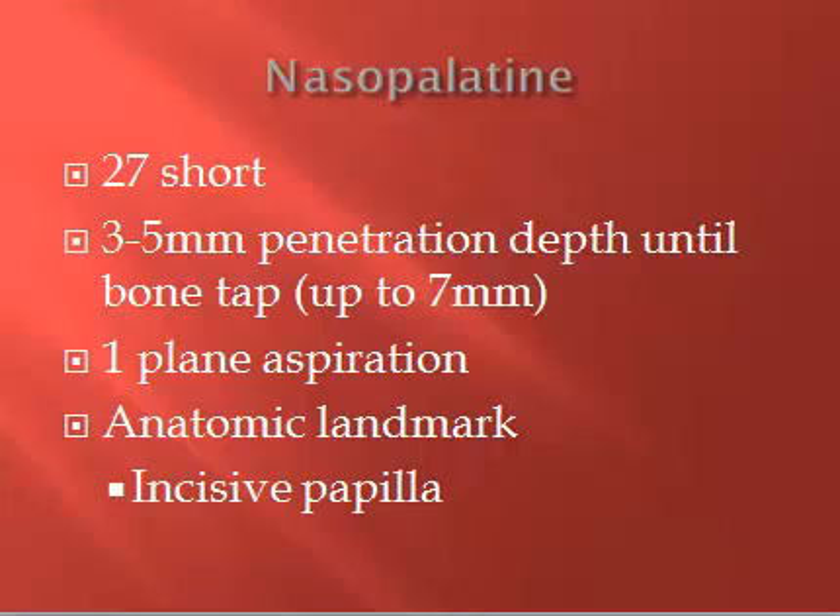Our landmark is basically the chubbiest portion of the incisive papilla. You'll approach the papilla laterally and our goal is to slide the needle underneath that fattest portion of the incisive papilla.